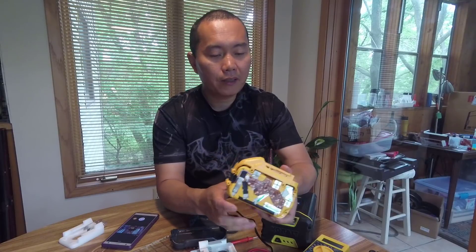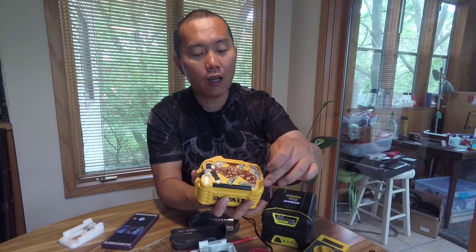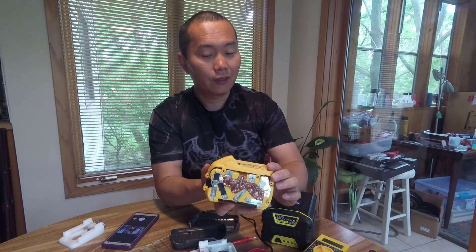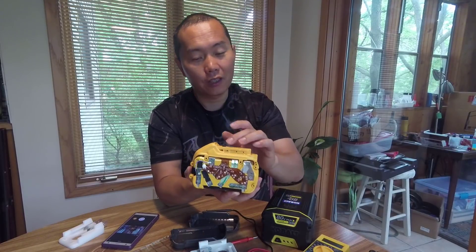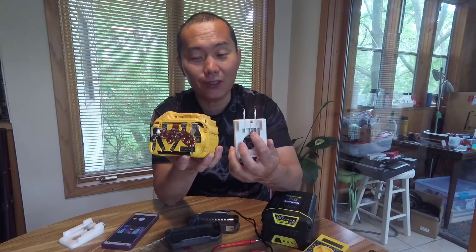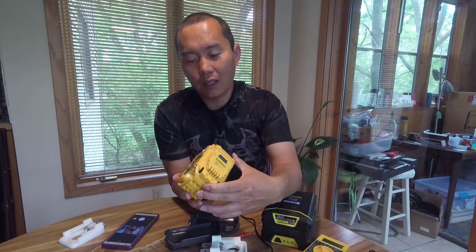By some kind of switch inside here, it can serially link all 15 cells together to make 60 volts — that's how this works. Since I can't really open the top I can't show you the switch itself, but I already made a pin for you to grab the 60 volts. There's a pin you need to short to get your power.